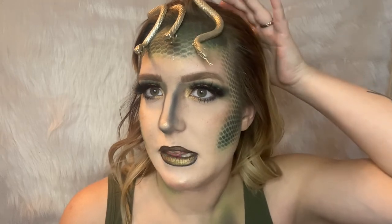I added some snakes with eyelash glue. The trick is to make sure the lash glue dries before you put them on your face — you don't want the lash glue to be white. Like this one I just put on definitely was not ready, but whatever!